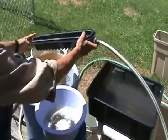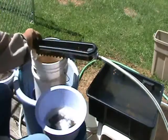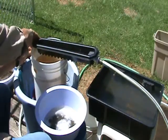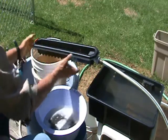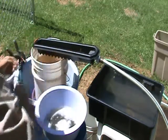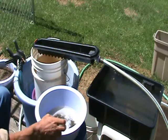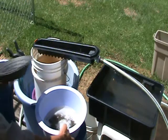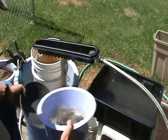You place the unit on the bucket, just lay it right over the edge, clip your bungee cords in, and the unit is ready to run again. That was about as quick a clean-up as you can do.